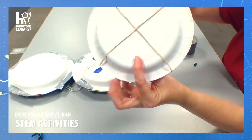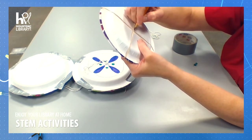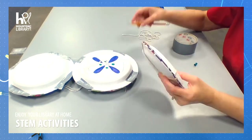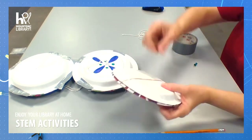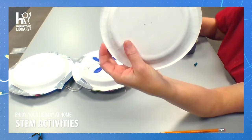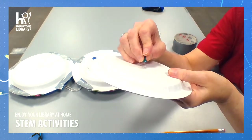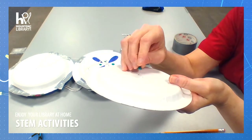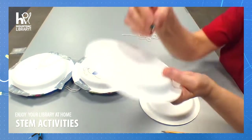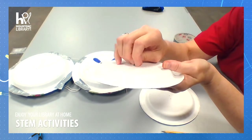Then I'm going to do the same thing on the other side. Now I can take off my rubber bands. Where I have made the little pencil marks, that's where I'm going to use my thumbtack to poke a hole. This will keep the hole from being too big to begin with. Watch out for your fingers.